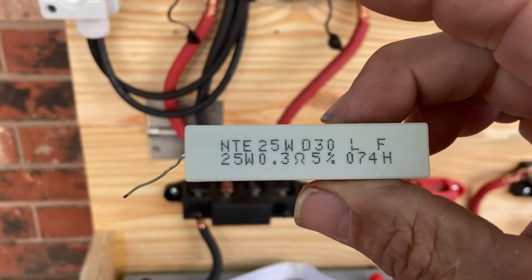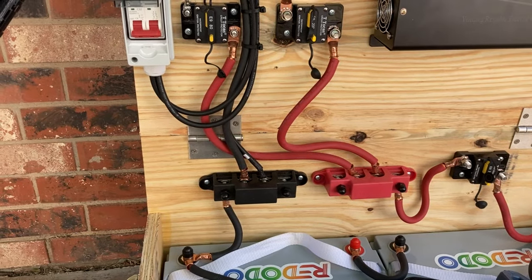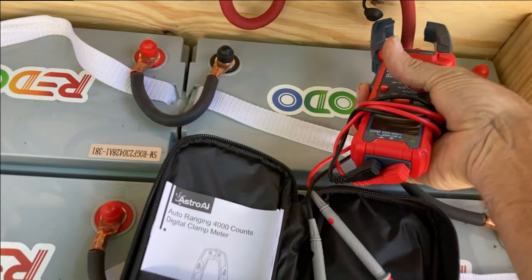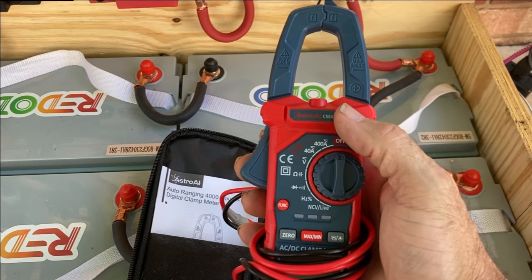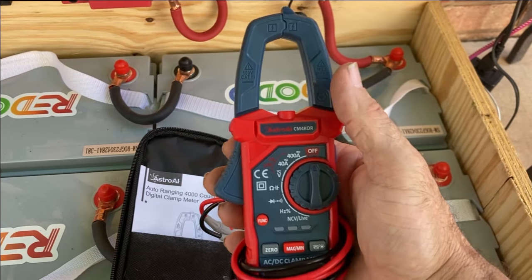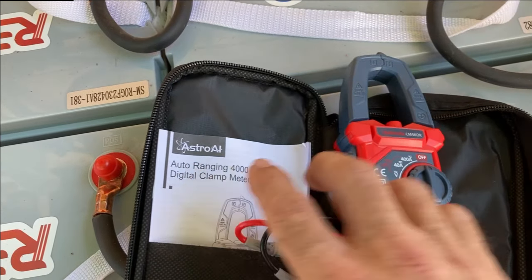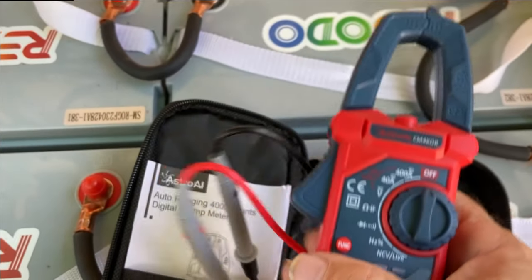Whenever you're doing any of this, you want a good meter that does voltage and amperage. You clamp this around your battery wire and it tells you how many amps are going through. Make sure it does DC and AC voltage - a lot of them are AC only. This one was like $37. I did my research - there are other good ones around $45, but this one got great reviews. It's the Astro AI CM4K0R - well constructed, really accurate, reads to two decimal places on voltage. I'm really pleased with it.